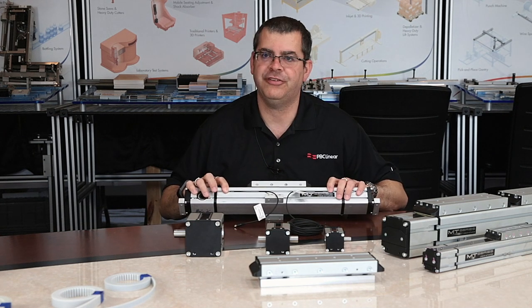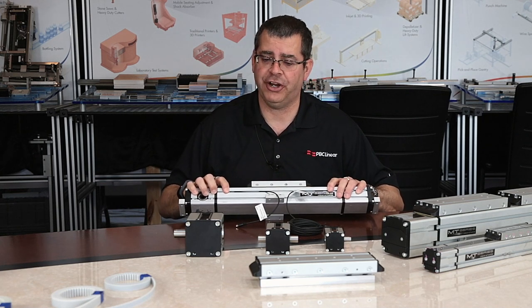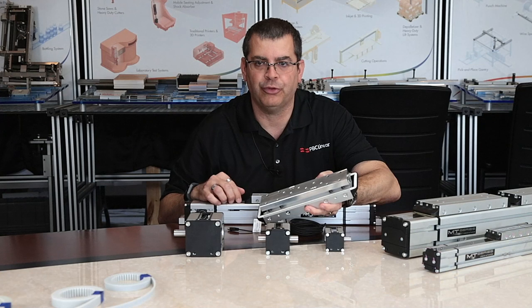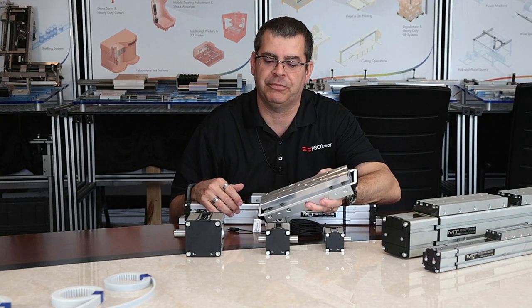What do those T-slot sensors sense? They sense magnets that are pre-engineered into the carriage of the MTB series actuators. These magnets are positioned so that the magnetic field transfers through the aluminum extrusion body, allowing the sensor to actually pick up the target.